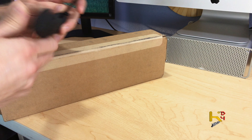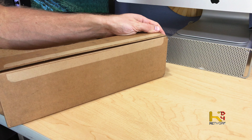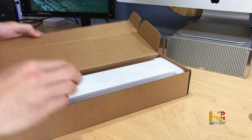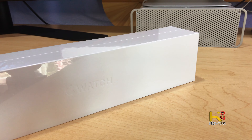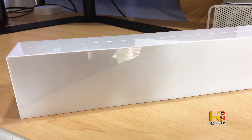I thought I needed a knife, but I don't even need a knife — there's just a nice pull tab right here. Apple Watch. This is the Apple Watch Sport. Pretty excited. Never had one of these before. I can't imagine what it's going to be like.